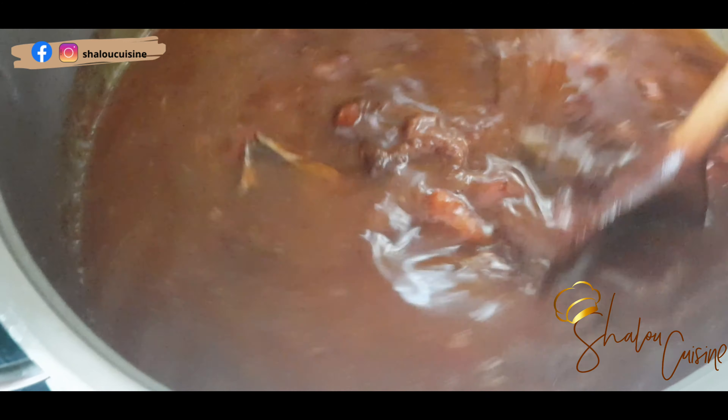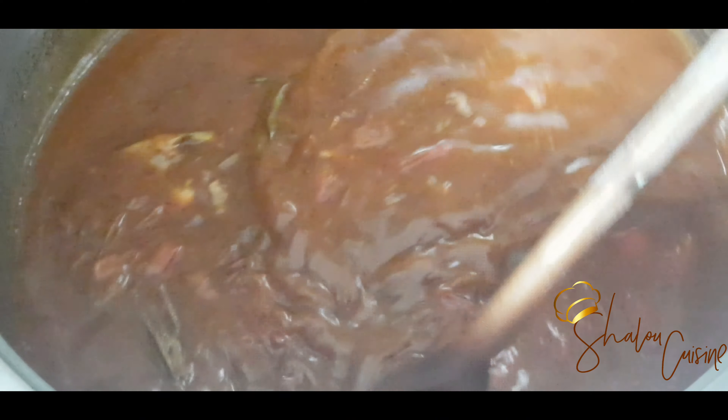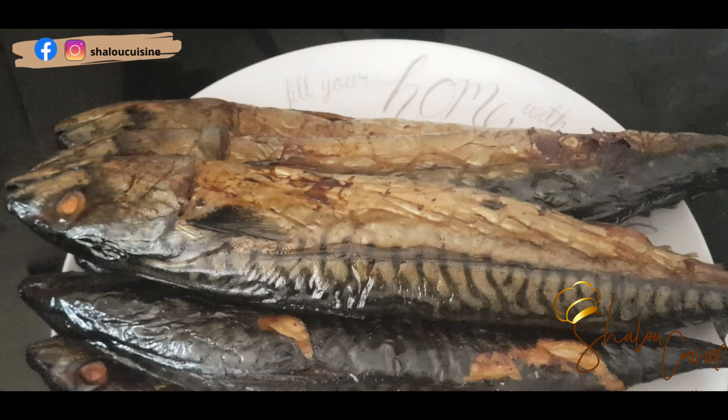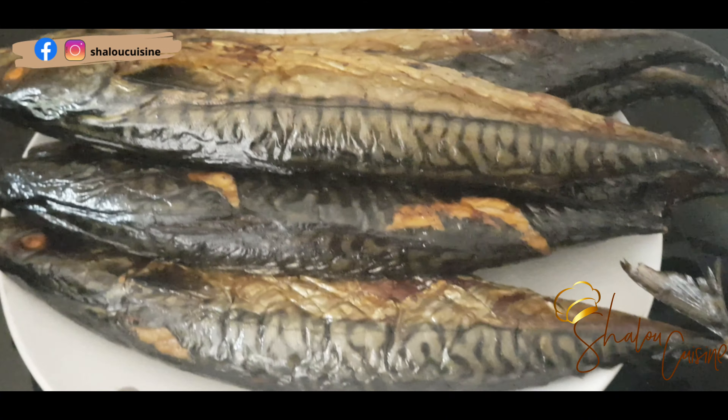When I cook chicken, fish, beef — whatever it is — if I have stock left over and nothing to do with it, I keep it in the freezer and use it when I feel like it. So that was chicken stock that I added in there. I added a bit of water as well because the liquid was not enough. Now we're going to leave it to boil.